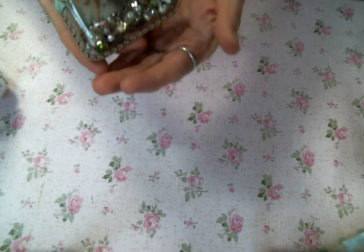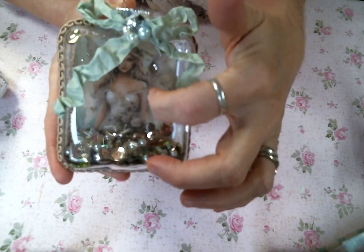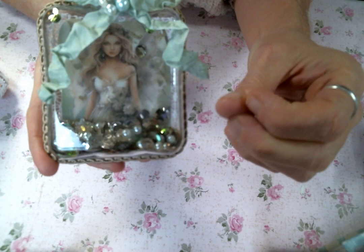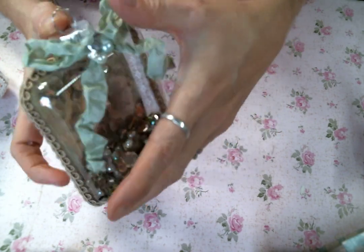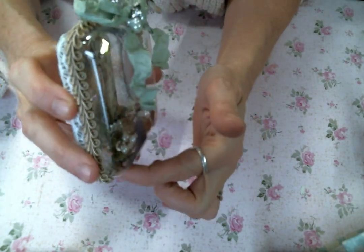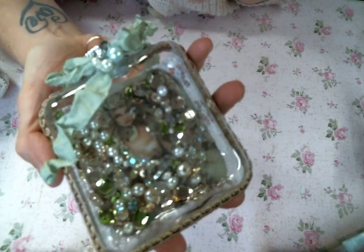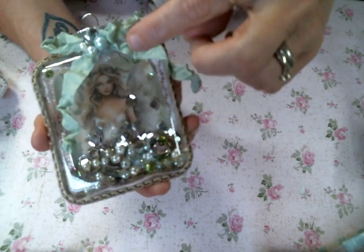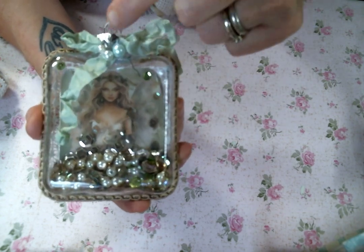I wanted to make some shaker ornaments, so I got these plastic squares at Hobby Lobby. I wanted to use plastic ones because I feel safer about shipping them. I had these beautiful images on sheets from my friend Edith Murphy — I decoupaged those images on the back of the ornament, then covered that with lace, then put a trim to cover up the edge of the lace. I filled it with all these shaker bits. Each one has a crinkled seam binding bow — I get my colored crinkled seam binding from my Scrap Cabin shop on Etsy — and then I popped in a little piece of bling.